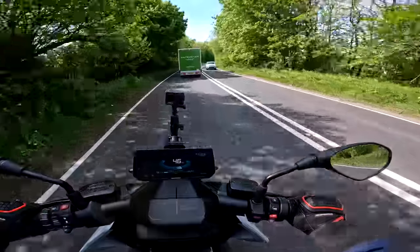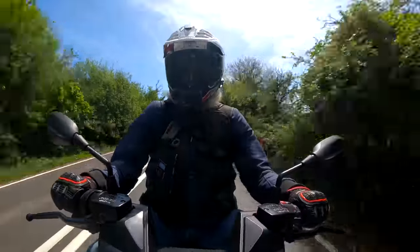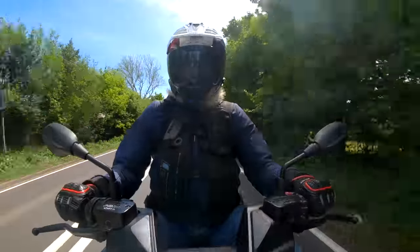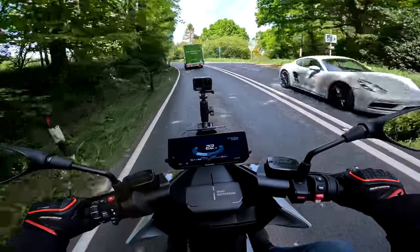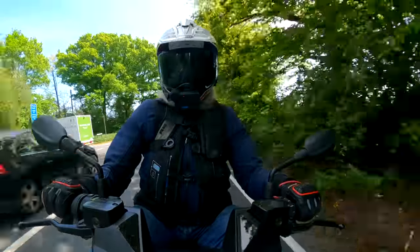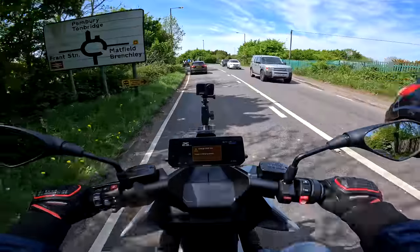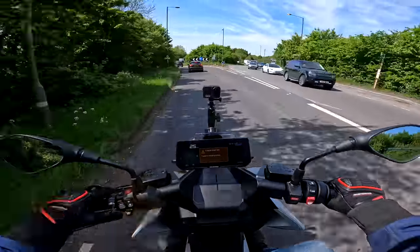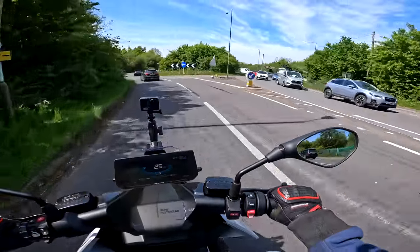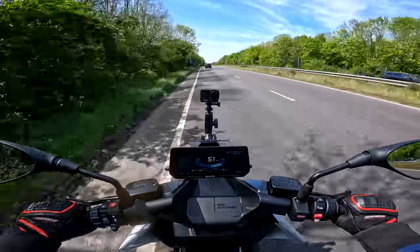We're down to eight miles range and 17% charge. I don't think we're more than eight miles away. I'm getting a bit nervous now — I was a little bit cocky when we first set off. We are going to be very close. 'Charging level low — travel to nearest charging station.' I am — it's called Arden BMW. I'm going to have to just sit at about 50 now.